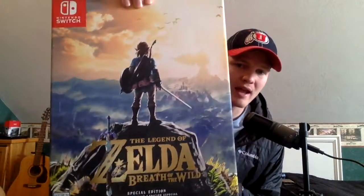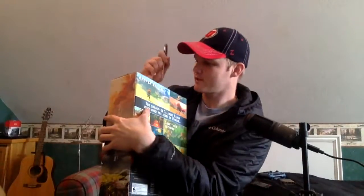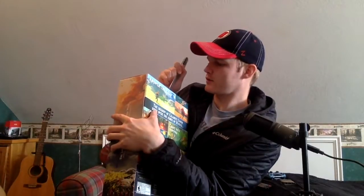For right now I got the Legend of Zelda Breath of the Wild Special Edition — or as we can see, 'Edición Especial' — it's gonna be sweet. I just wanted to unbox this for you guys. I can't do it without a knife or something, so please hold — and we're back, I got a knife.